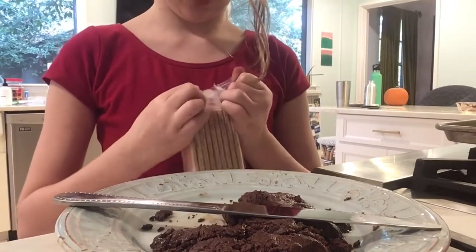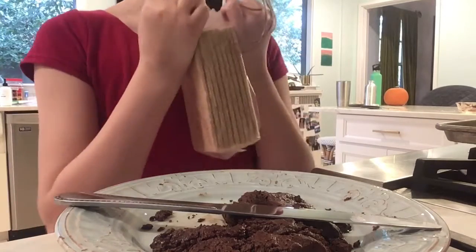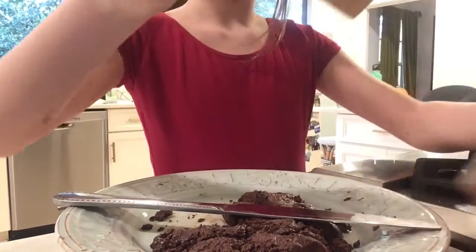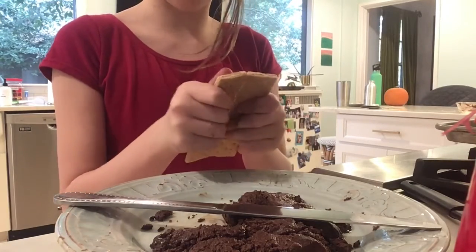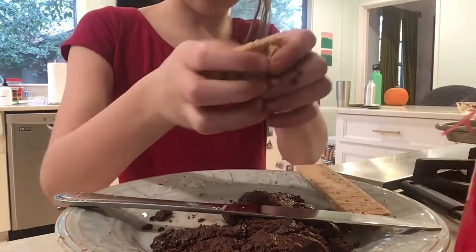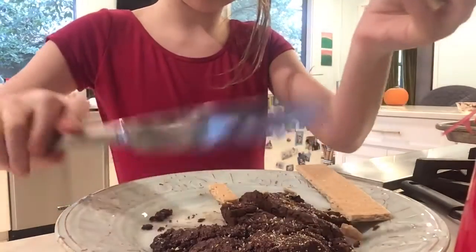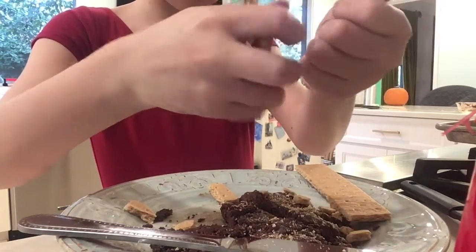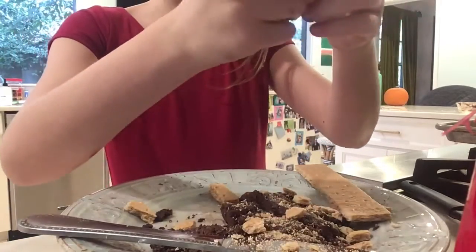I found some graham crackers because everything is better with graham crackers. I'm just going to take one because it'll get extra sugary with any more. Take one graham cracker and break it in half, and keep breaking it in half until you can't anymore. Big chunks are always okay too.